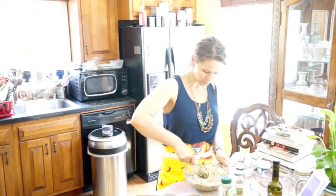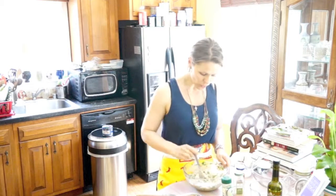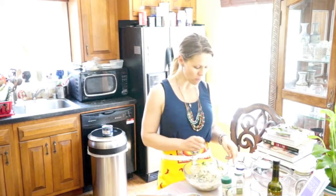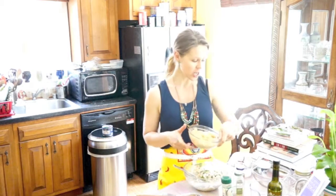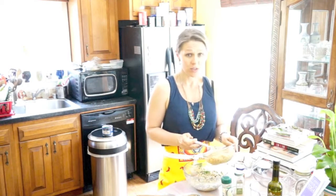Mix it in well. I have to try it. It's good! And you're not going to die from fresh eggs. Even when I was a kid, I used to eat fresh eggs mixed in with bread and a little bit of salt for breakfast. It's delicious and it's full of protein.